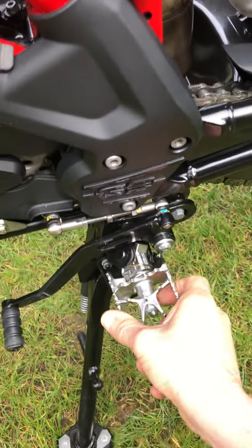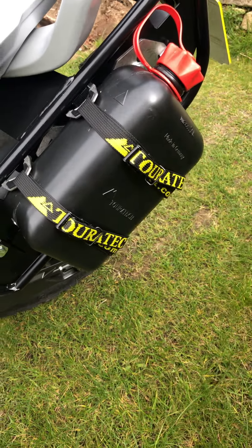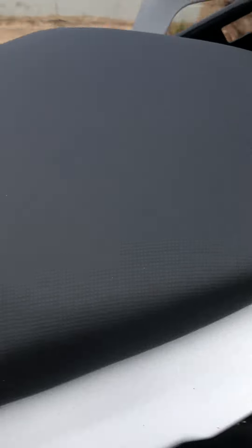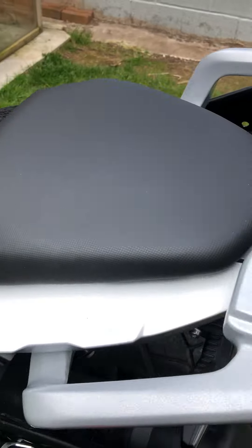We'll get a nice little turn — it'll help you with braking and standing up and changing gear. We've got a 2 litre fuel can fitting on here.